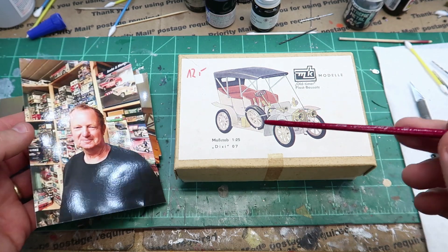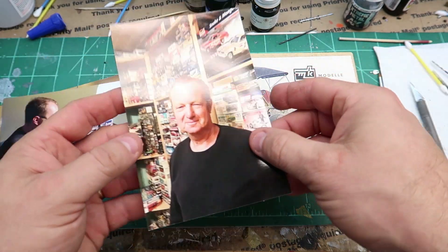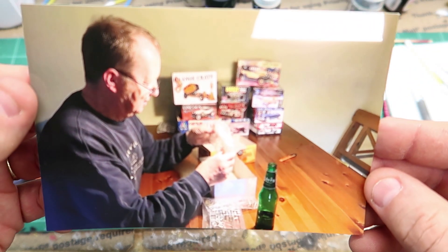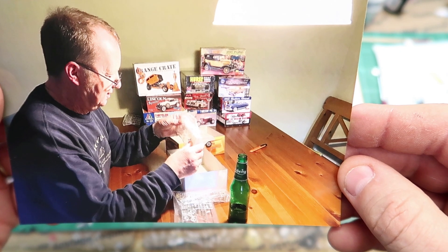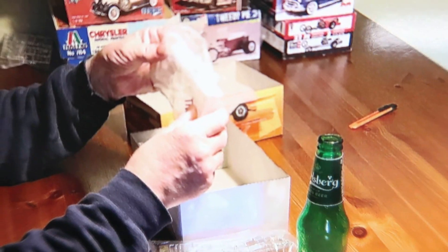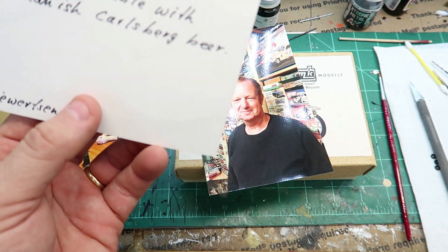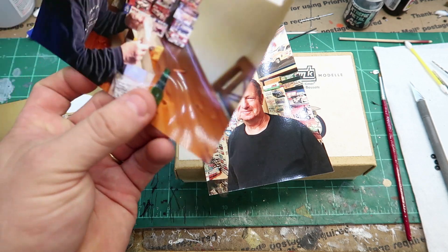So Ralph sent me this model kit. I'll show a few more pictures — I've shown these before but they're just too cool. There's Ralph sitting at the table opening up what looks like a Mobius — a Mobius gasser possibly. He just said he was having a good Danish beer and opening up a model kit.